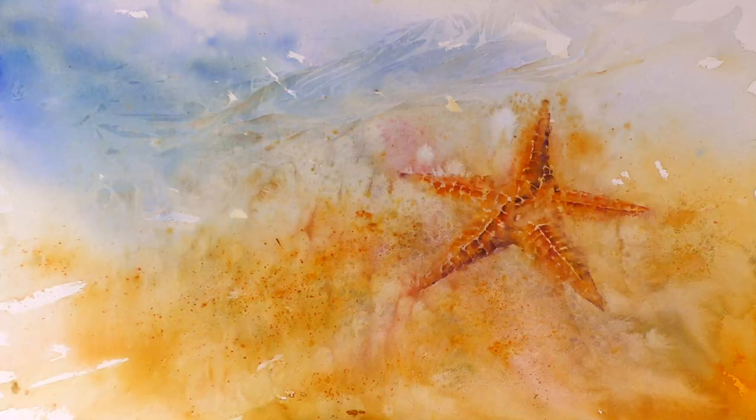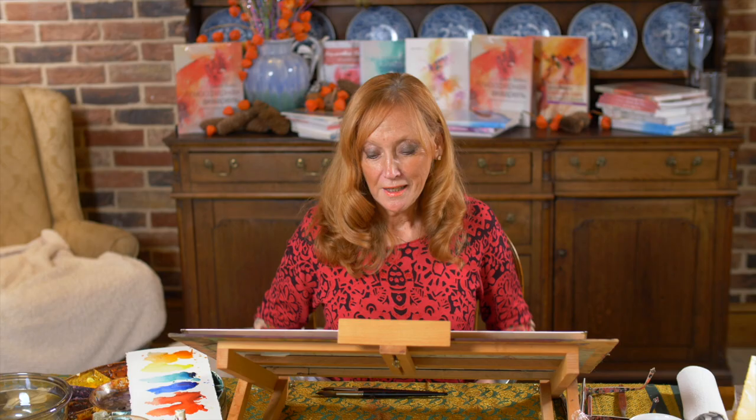I've written a book called Paint Yourself Positive, and it's about changing the way we feel and look at life through painting. It opens with a story about a starfish. This is the painting from the book. I'm not going to tell you the story, because I do actually tell it in the tutorial.